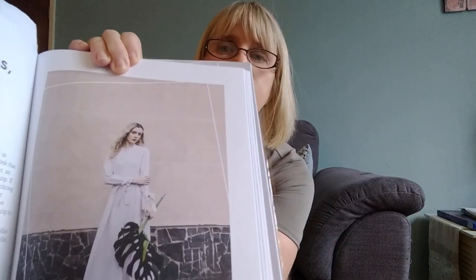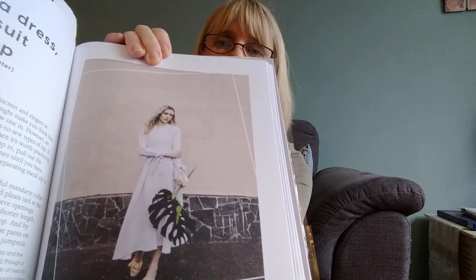I'll definitely be making more from the book — there are some really nice patterns. The next one I've got my eye on is the Selina dress, which also has a tie on the front. I'm quite into these ties at the front of dresses now — I think it hides tummies. I'll probably do a shorter version because the book says these are made up for people who are about 5 foot 8, and I'm only 5 foot 2, so I think it might bury me at full length.